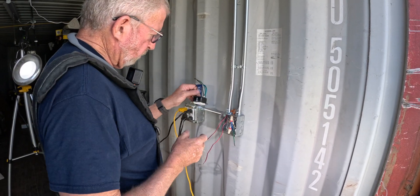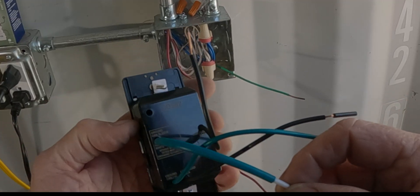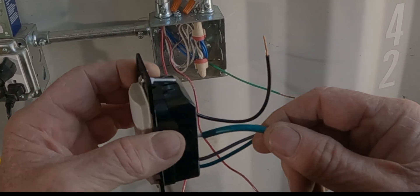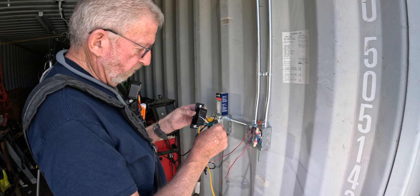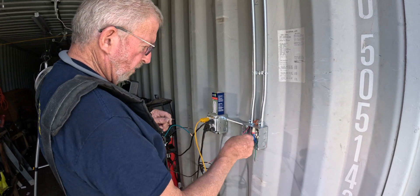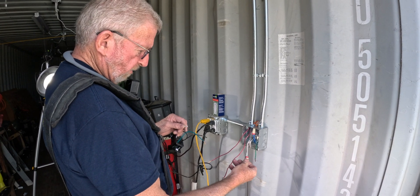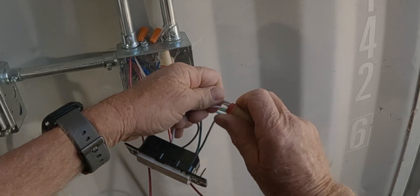This switch can be confusing because it has this white wire with a green sleeve on it, and this can be tied to either the ground or the neutral. I do have a neutral here, so I'm removing the green sleeve and I'm going to undo the neutrals and install into the neutral.